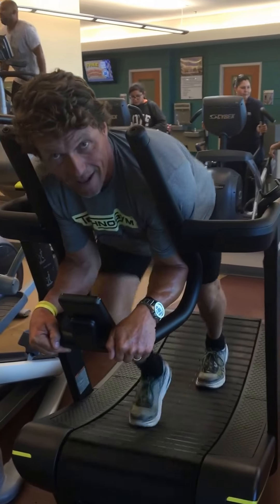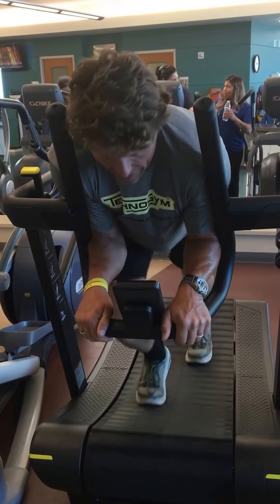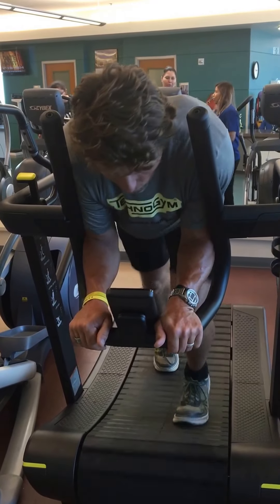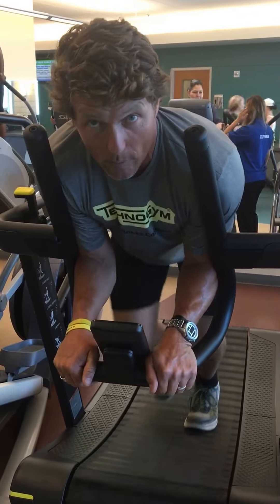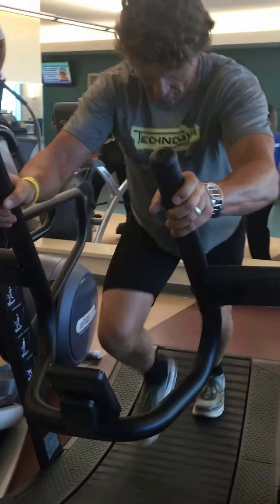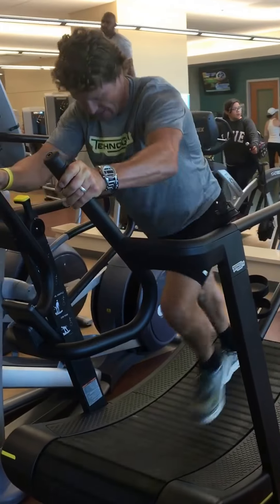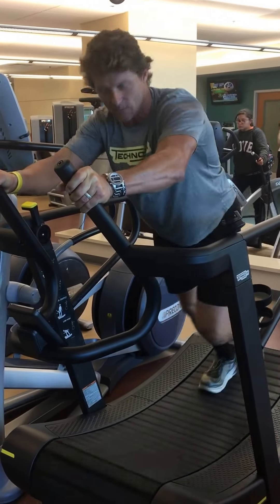I can do power workouts, stamina workouts, or agility workouts. This will give me all my readouts: my minutes, my watts, my miles per hour, and my distance. It's all downloadable with the cloud. So you can get all your metabolic measurements here without any guesswork.